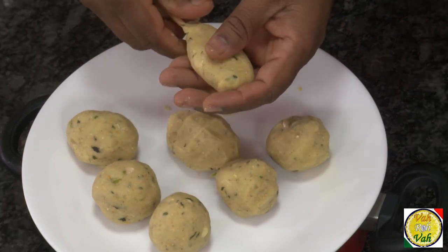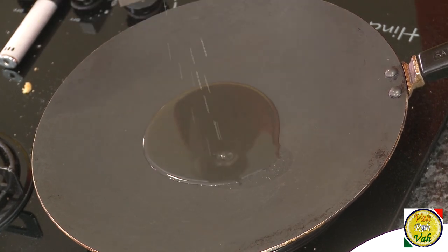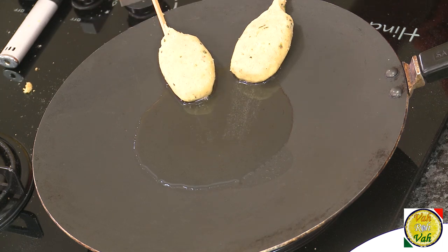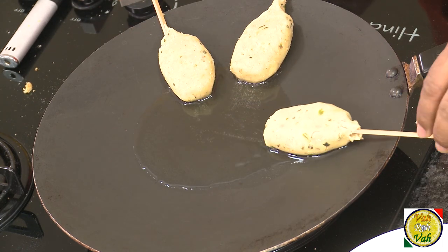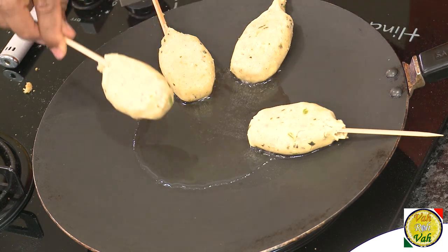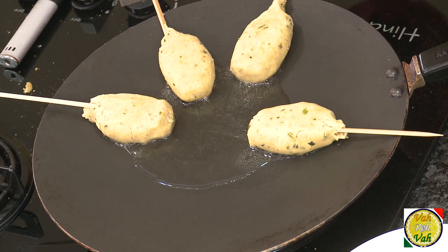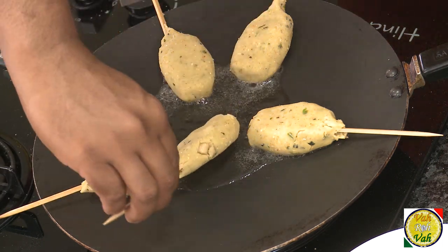Put them on the skewer. Pour some oil on the tawa, take these lollipops of sweet potato, and dip them in the oil and pull back — that way they start getting cooked. Whatever extra oil is there will float back into the center of the tawa and your kebabs will come out very nice.